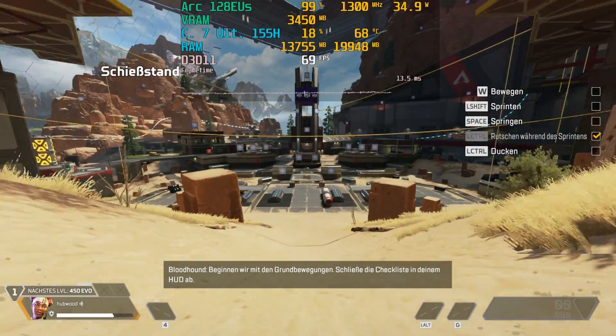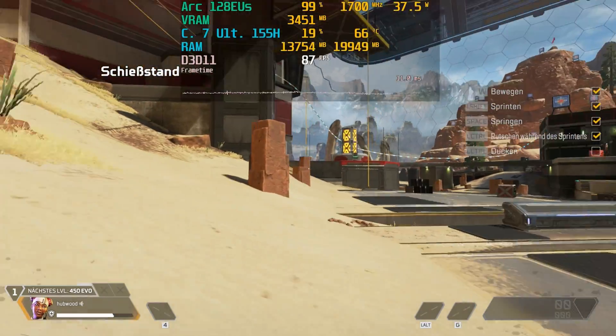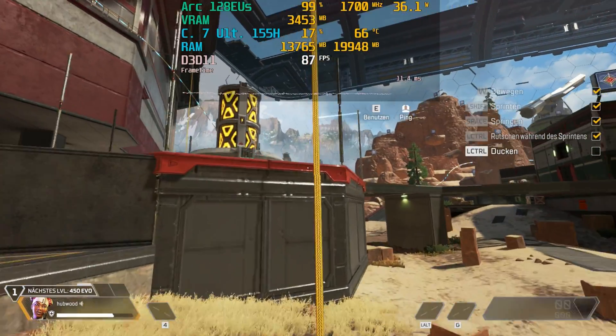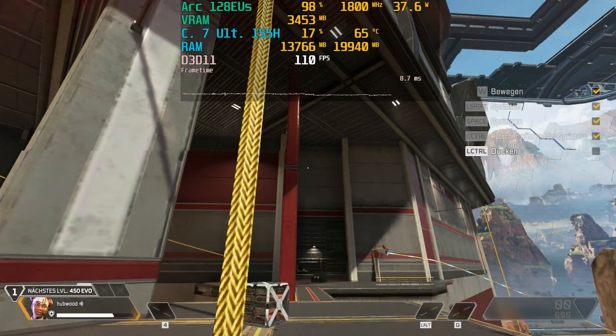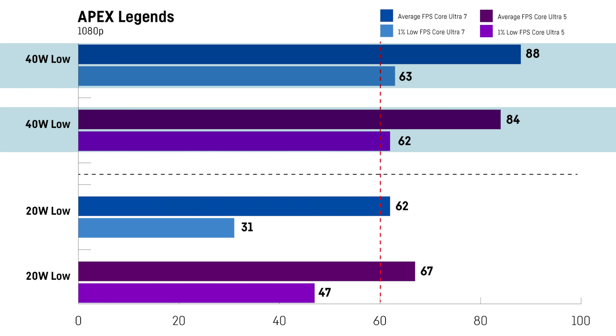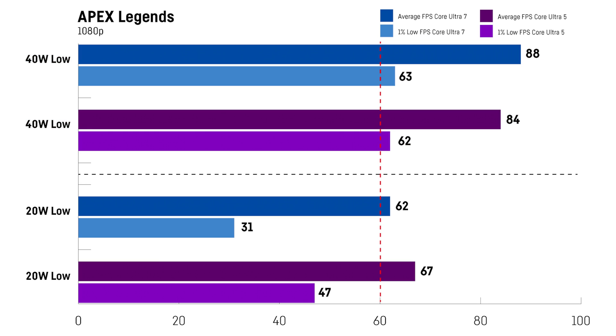For Apex Legends I was using the training area with a predefined parkour to ensure I could directly compare the same situation over and over again, testing only the lowest settings at 1080p. Again the Core Ultra 5 version seems to be a bit ahead, but only at the lower 20W TDP, where the 1% lows aren't great. Using the 40W mode would make a lot more sense and actually gets you a stable 60fps plus in both cases, with the difference between the two being quite small. Using 720p or 900p could make a difference as well.